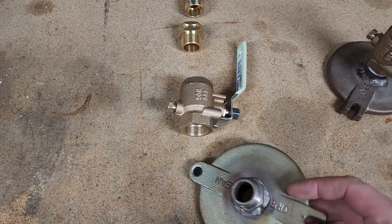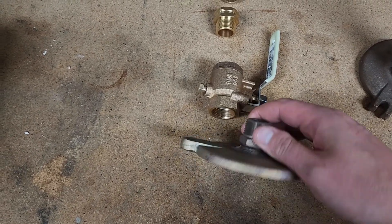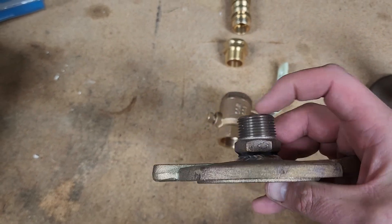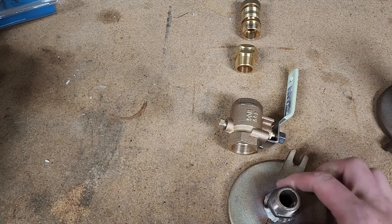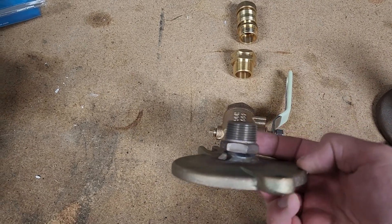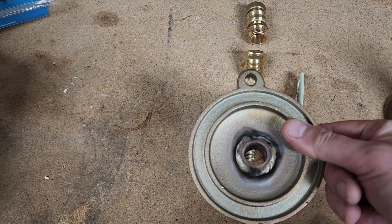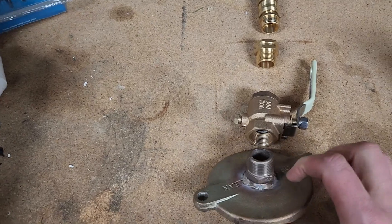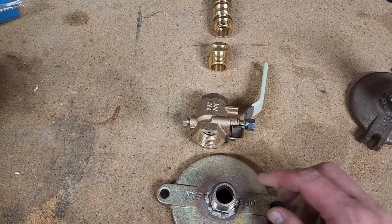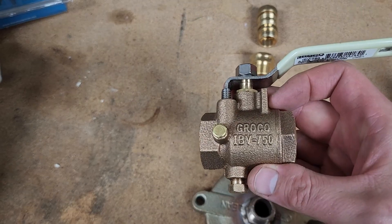The parts you need: find a spare cap for your strainer — I found this Perko cap online for about 60 bucks. Then buy a three-quarter inch nipple with NPT threads on both sides. Make sure it's bronze, not brass, otherwise your boat could sink because brass contains zinc which will be removed by electrolysis. Make a hole in the cap and find a local metal shop — it cost me about 50 bucks to weld both caps. The valve is the Groco IBV-750 — I'll put the link in the description.